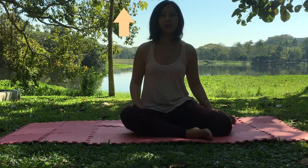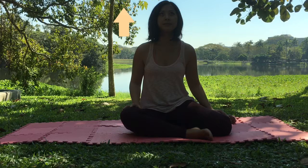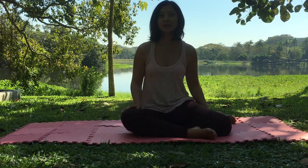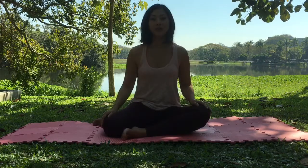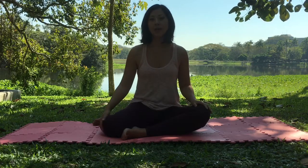Now bring your gaze towards the sky, and then bring your gaze back down. Now you can try this variation of open-eye meditation.